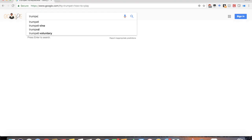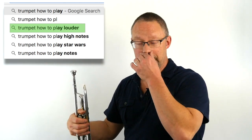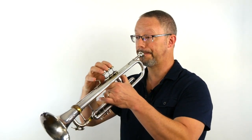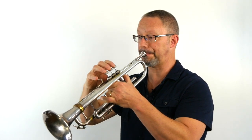We're going to type in 'trumpet how to play.' We have a question: trumpet, how to play louder? Playing louder on any instrument is moving more air across the vibrating surface — in this case, it's our lips. Soft sounds move small but fast air, but loud sounds move more air volume. It's more air, but you have to control it. If you play too loud, you actually defeat the purpose and start to cut out your own beautiful tone. So let's not think loud, let's think full sound.